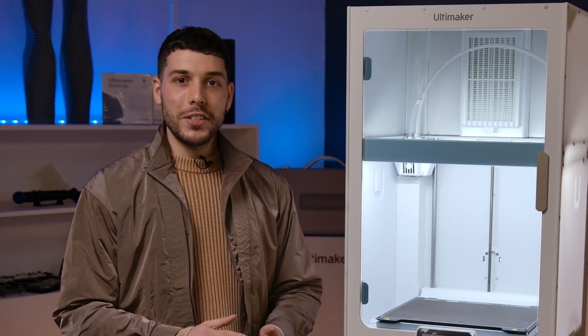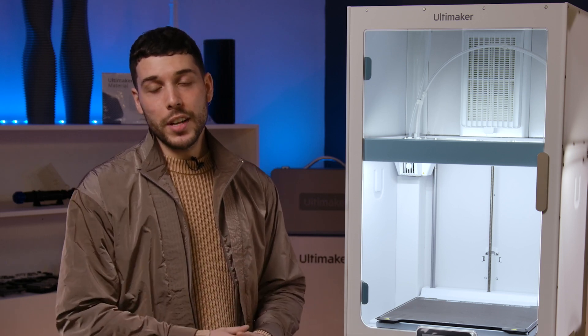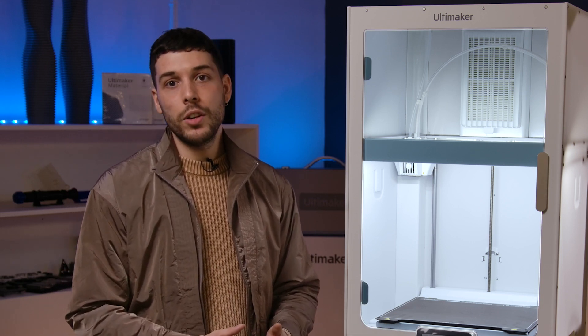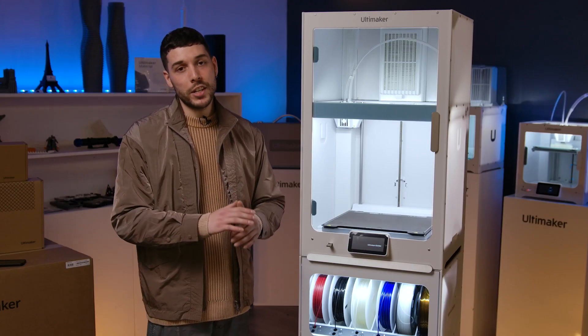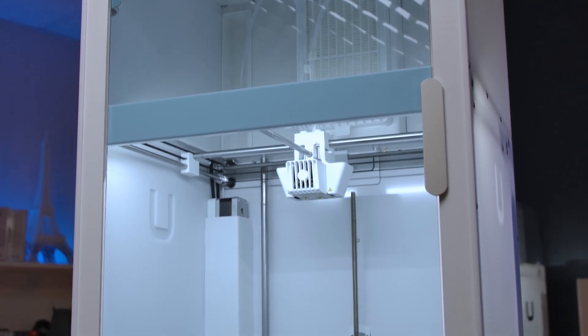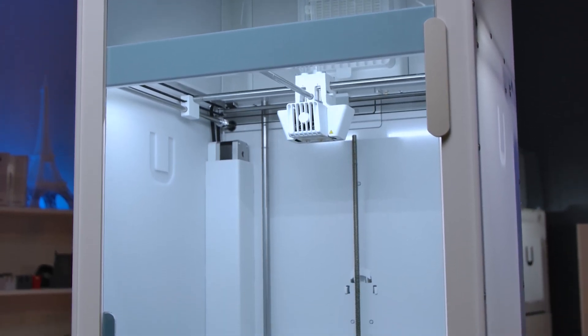One of my favorite things to do at shop3d is getting to meet all the new printers. Today I'm super excited to take a look at the new Ultimaker S7. I drove all the way from Quebec because I just could not miss this occasion. So here's what's new with the S7 — let's go from top to bottom.